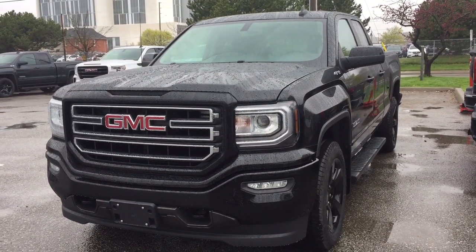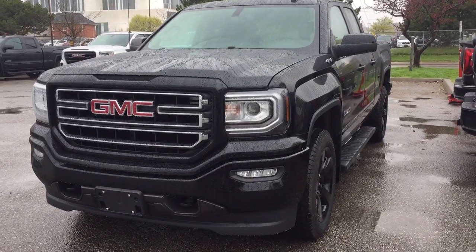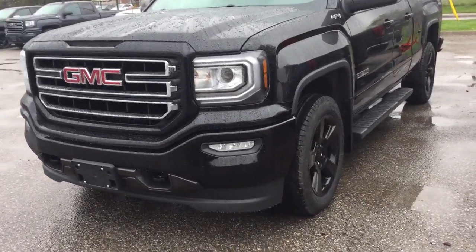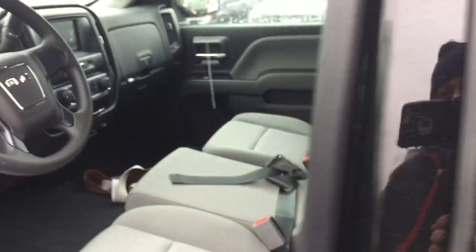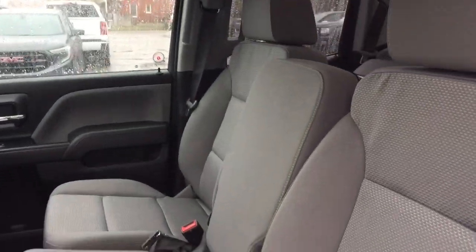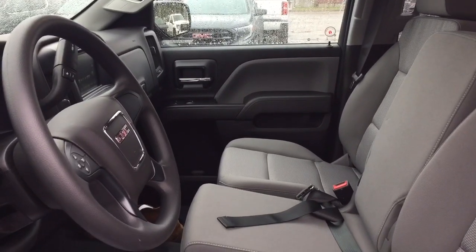Let's check out the 2019 Sierra 1500 four-wheel drive double cab. It is the elevation edition with those 20 inch painted black aluminum wheels. Got your four-wheel drive badge and your door-to-door running boards. Got a split bench seat in the front with all cloth upholstery, power windows throughout, and the premium floor mats.